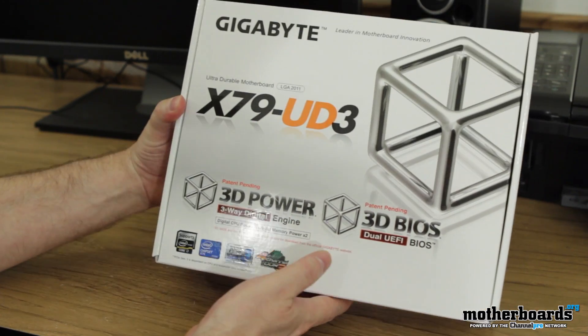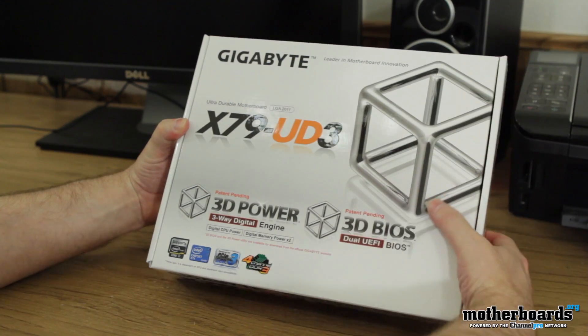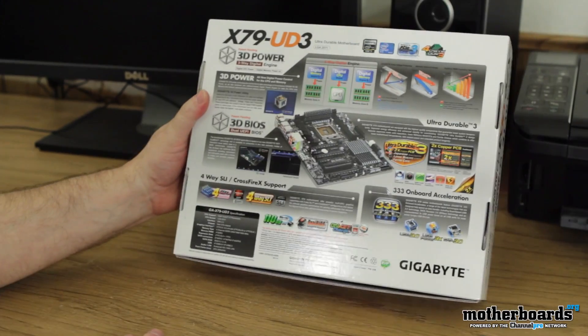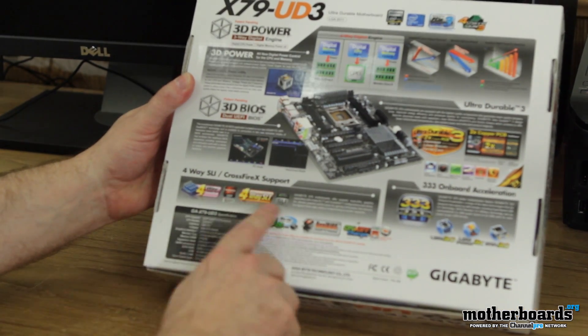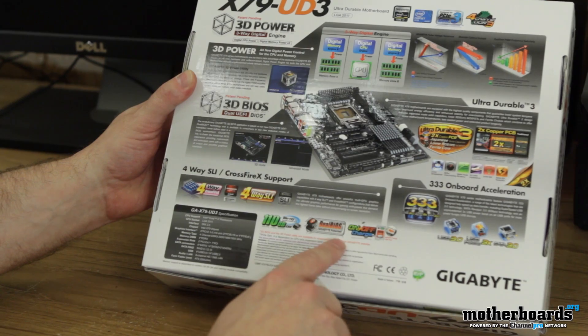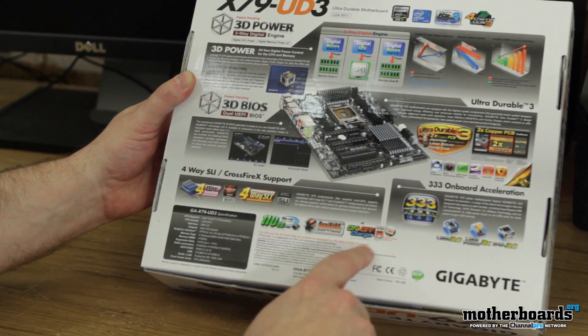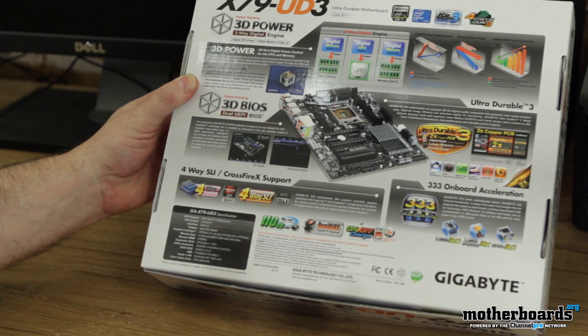Here's the outside of the box. Flipping it around to show you guys the back — it sports 4-way Crossfire and 4-way SLI. It's got Blu-ray sound, a dual BIOS, and also on/off charge for USB, so if you have phones and stuff like that you plug in, it'll even charge them when the motherboard is shut off.